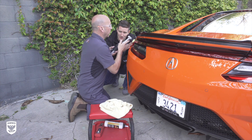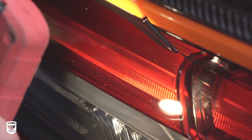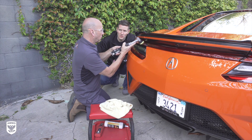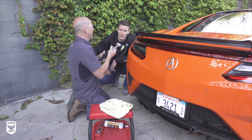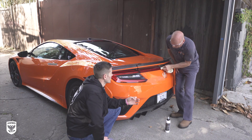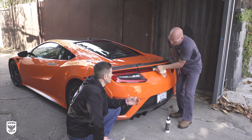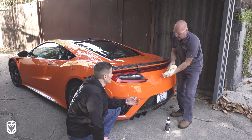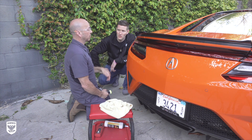You don't necessarily need to sand taillights. It's very rare — it would probably only be from a deep scar, something that really hit it hard. Because these are pretty impact resistant; they take a good hit. So for the most part, nine times out of ten, you could rub it down with a microfiber applicator or towel with a compound or polish, wipe it away, and it's going to look great.